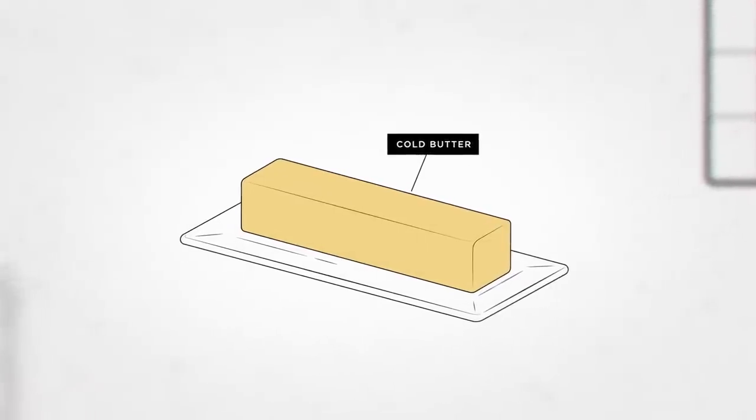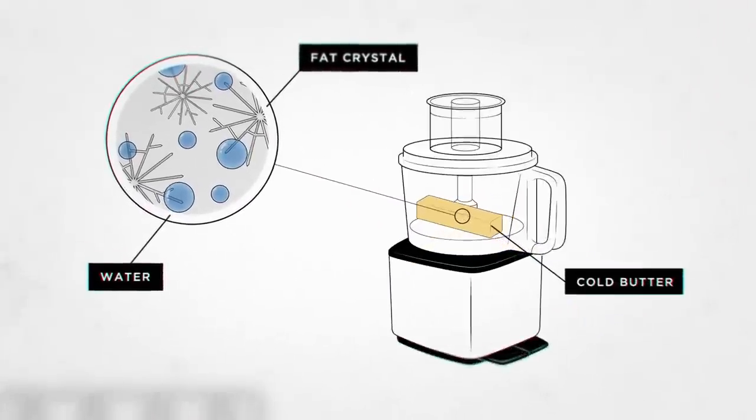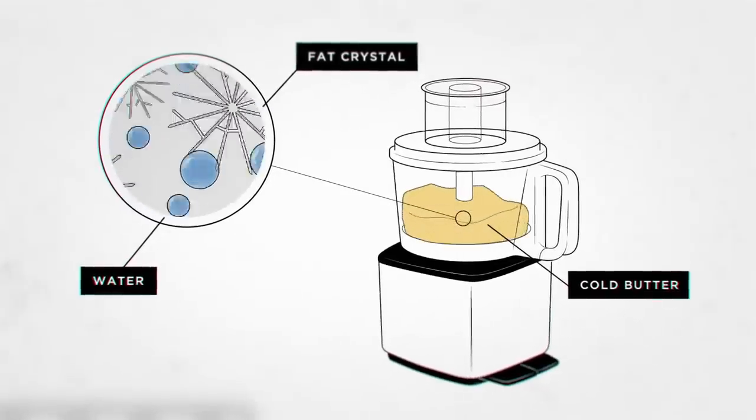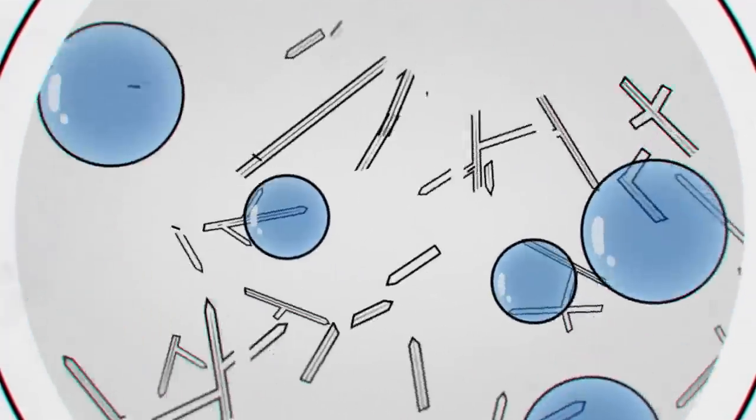What is plasticized butter? A lot of the fat in cold butter is in the form of big crystals. When we pound cold butter with a rolling pin — or in our case, chop the butter up with the blades of a food processor — we break those large fat crystals into smaller crystals. It's the smaller crystals that make the butter more malleable so we're able to roll out that dough right away.